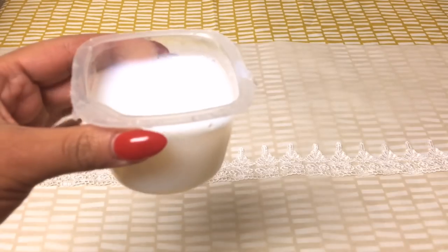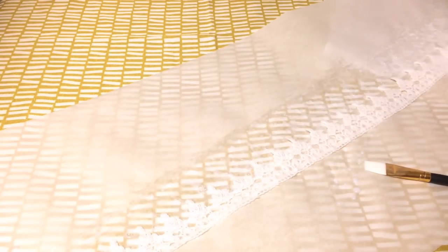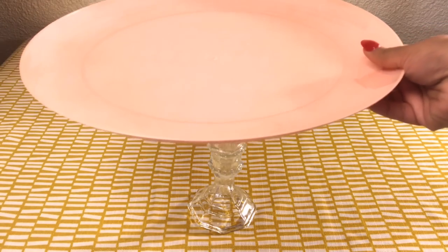Grab some liquid stiffener and start pressing it into the lace — make sure you're getting every bit of it. If you don't know how to make liquid stiffener, you can watch my video on lace crowns. Flip your lace over and repeat the process on the backside. Press the product in really well so there's no excess covering the holes in the lace. Make sure it dries overnight; this will ensure it's nice and stiff and easier to work with.